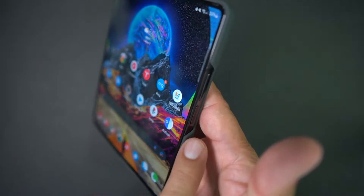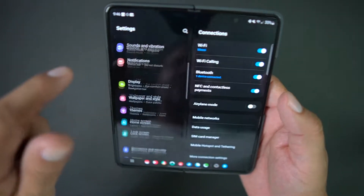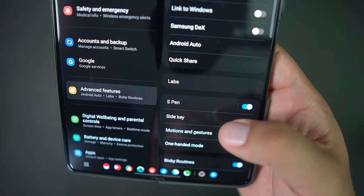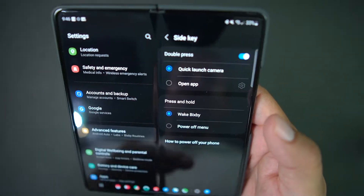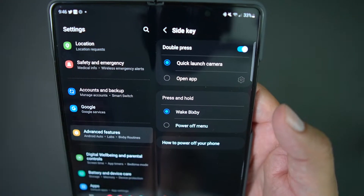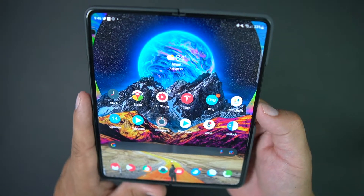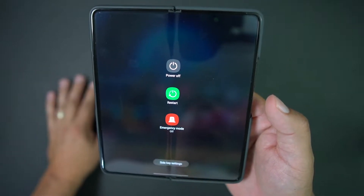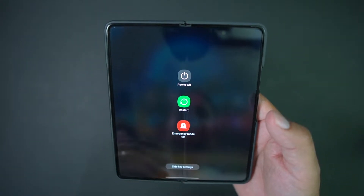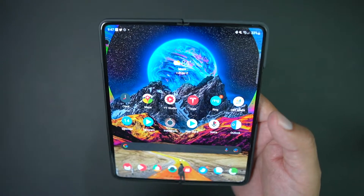The way I like to do it is to set it up through the side key or power button where your fingerprint is. Go into Settings, scroll down to Advanced Features, then go into Side Key. You'll get a menu showing 'Double press' — I have that set to quick launch camera — and 'Press and hold,' which can be set to Wake Bixby or Power off menu. Choose Power off menu and watch the magic happen. Now when you hit your power button, isn't that wonderful? I was so frustrated trying to shut these phones off. It should be set out of the box to this setting — it just keeps it simple.